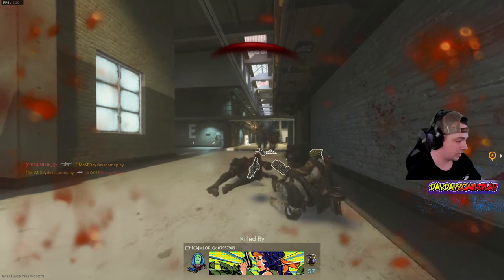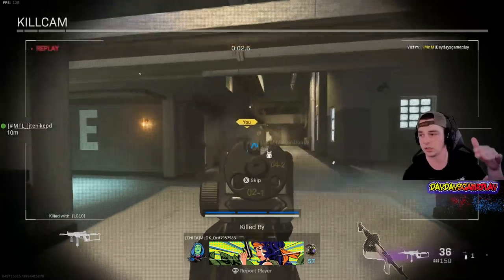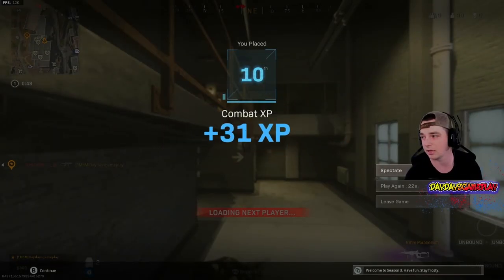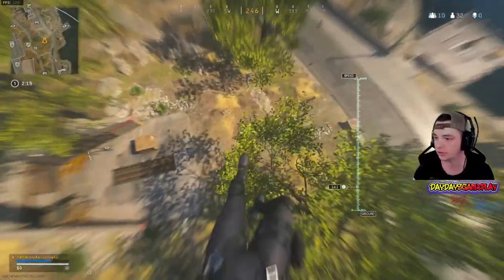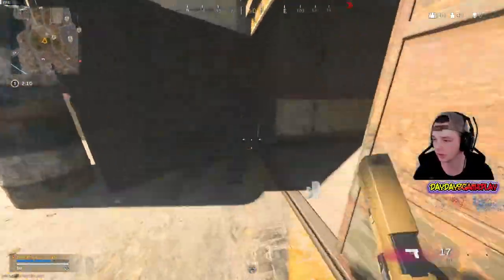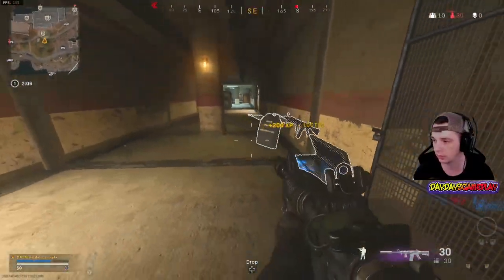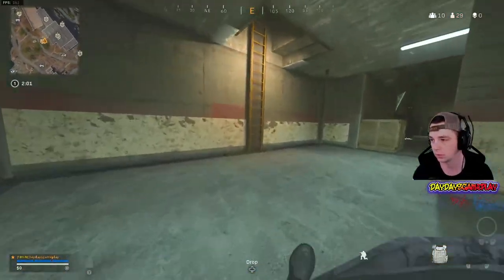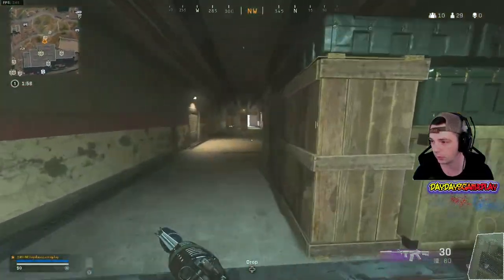That was a perfect example of why you want to b-hop and continue moving in a direction — it's harder to track. As you can see in the kill cam, even the guy shooting me in the back was unable to do so successfully. Continuing on, you want to master the timing of jump shotting. Doing it all the time isn't always going to help you get the win, but most of the time it will.